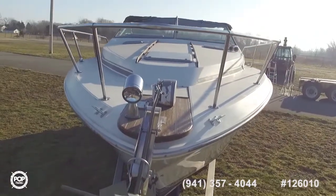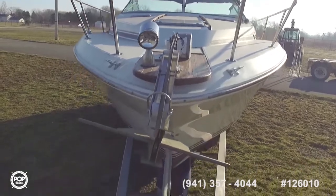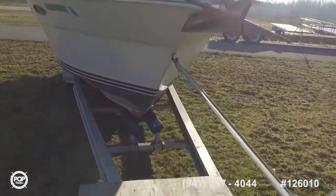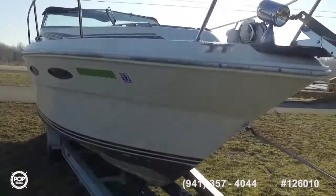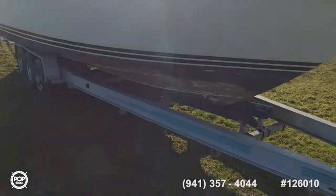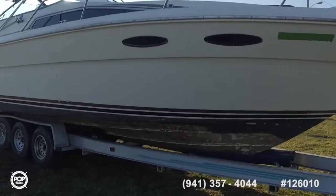Good solid boat — anchor, windless anchor, searchlight, stainless steel bow and stern eyes, as you can see in the front there, welded stainless steel bow rail.